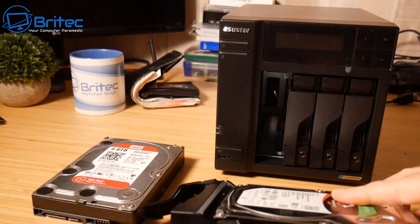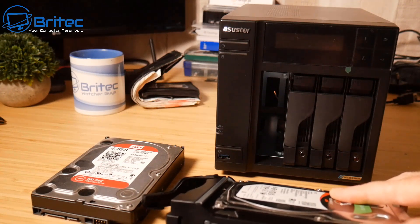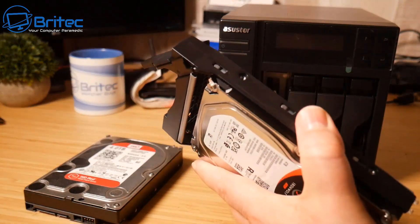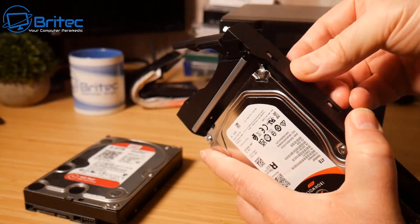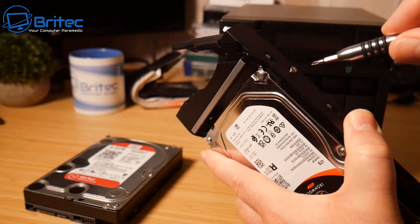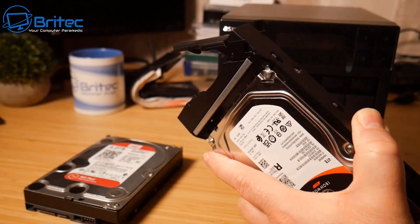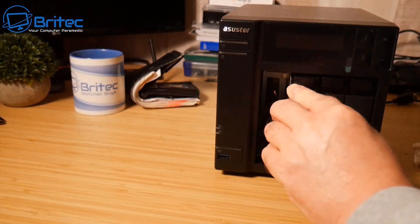If you've never owned a NAS before and you're wondering why you'd need one: you can host music, images, back up your phone, share holiday photos with friends and family, stream movies via a Plex server, run file-sharing servers, and back up all your computers and devices. For drives, I recommend Western Digital Red or Seagate IronWolf — I personally prefer the Seagate IronWolf.